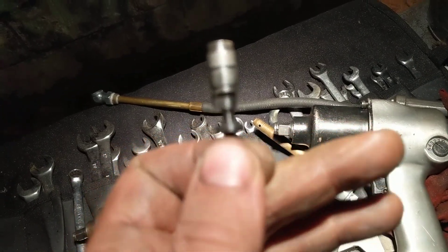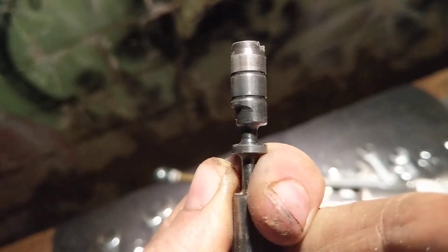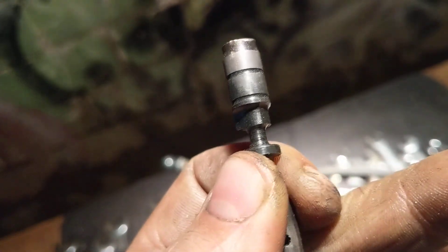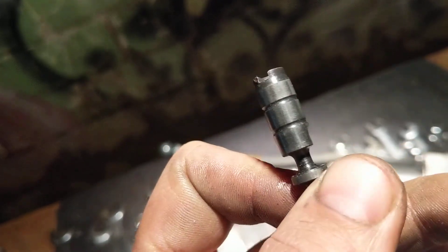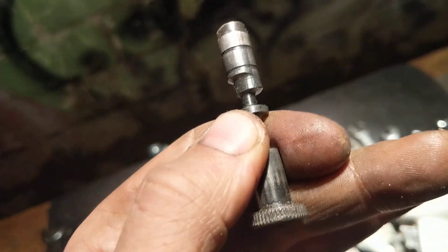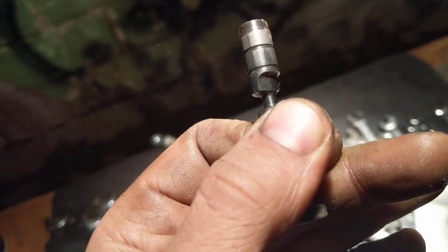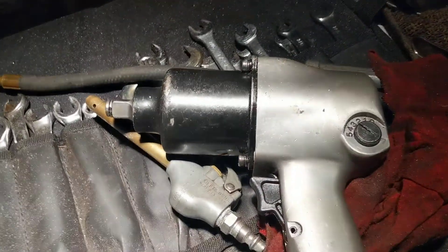Right there is full go, that's about half go, and that's about no go. That's how it actually changes the speed — just how much air it lets through as you rotate this on the Harbor Freight gun.